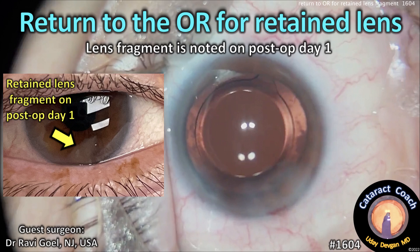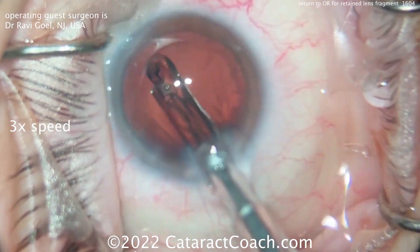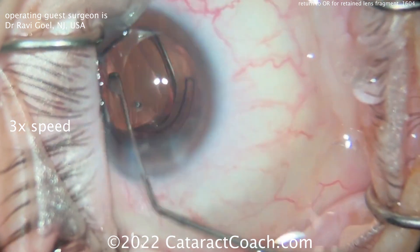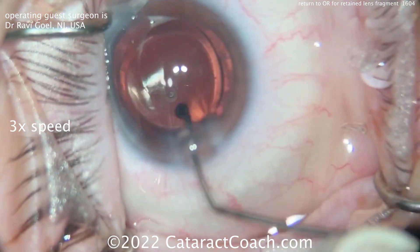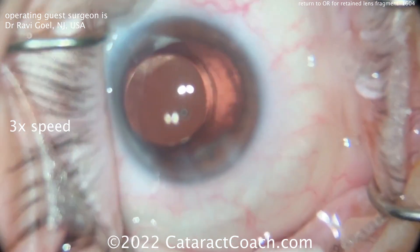From cataractcoach.com, we return to the operating room for a retained lens fragment. Post-op day one, this fragment was noticed. Here is Dr. Rovey Gold from New Jersey, USA, and a routine case with good rexus. I've sped the video up to show the important parts. Good dilation, no floppy iris, good-looking rexus lens in the capsular bag — looks like a nice case.